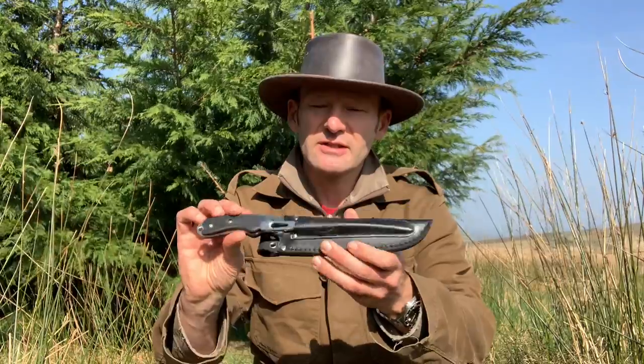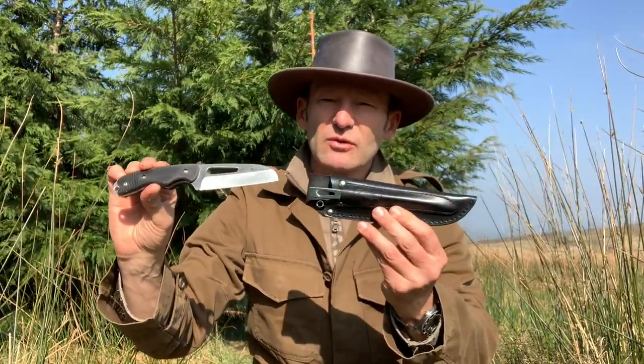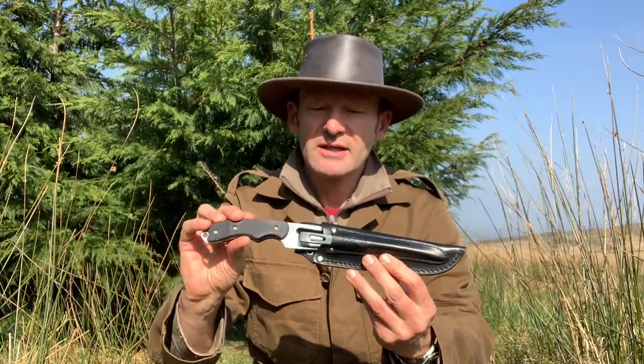I thought I'd take the opportunity to show you this knife I came across recently. The knife in question is a Meyerchen rigging knife, which comes as what they call the rigging system. It's designed for use in sailing with sailboats, so it's designed for wet and salty environments and needs to be rust resistant.